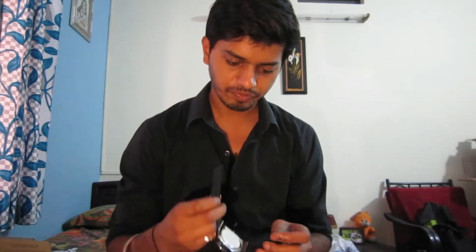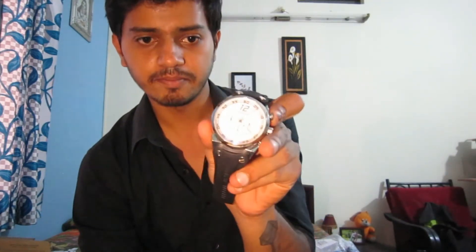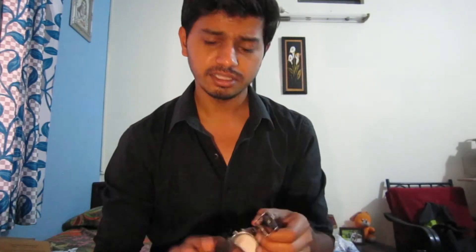Talking about this watch, it has a strap — not a chain — and yes, I love the overall look. See, this is just amazing, and this is the back. I love this product; it's definitely worth the price. If you like it, you can purchase it from Amazon or eBay in India, or if you want to import it from other countries, you can look into Alibaba or BangGood.com.